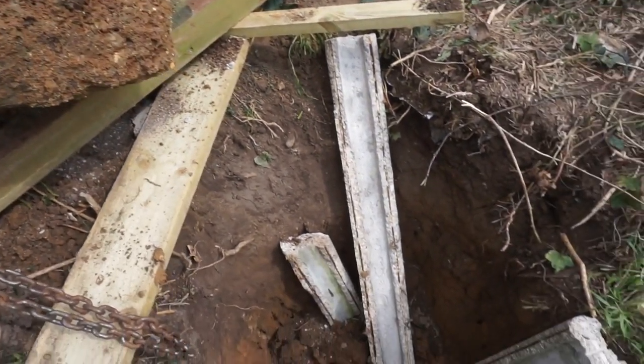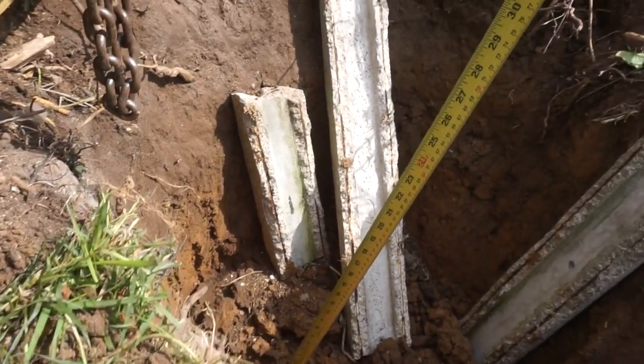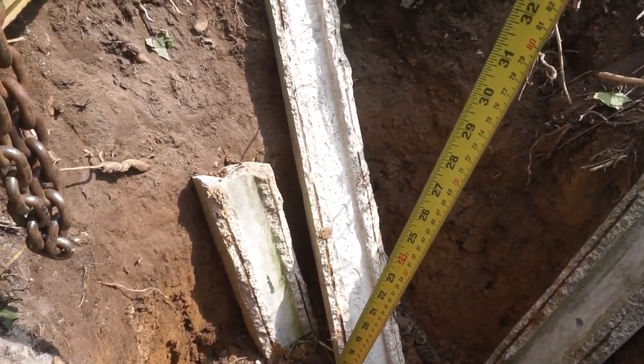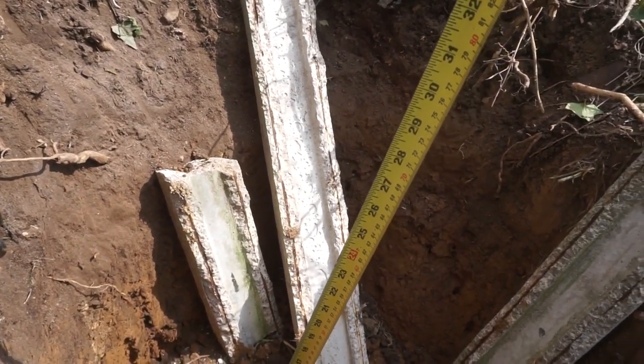And that's the depth of the hole. I'll get my tape measure and we'll see how deep that is. Judging by my tape, we're looking at around about at least 24 inches - 600 millimeters depth.